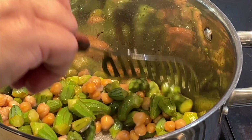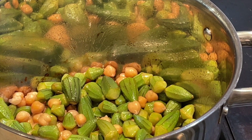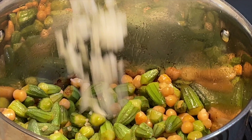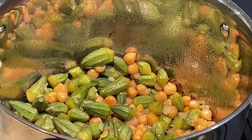I usually cook garbanzo beans, drain them, and keep them in the refrigerator or freeze them in plastic bags to use as needed. I'm adding diced white onions — I'm using half of a medium-sized onion. I'm also adding four cloves of finely chopped garlic.